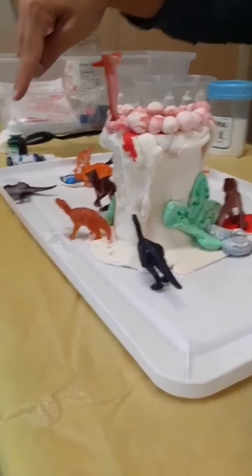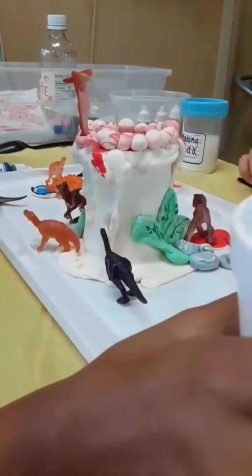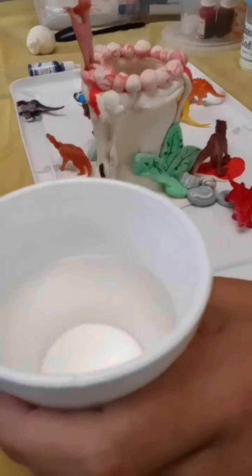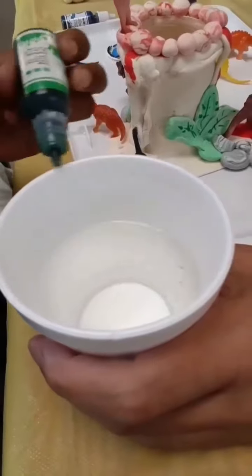So here's what I would do — let's put two drops of green and two drops of blue and we'll see what it looks like. I'm gonna hold this cup so we don't spill it, okay? Because we don't want dye on everything.